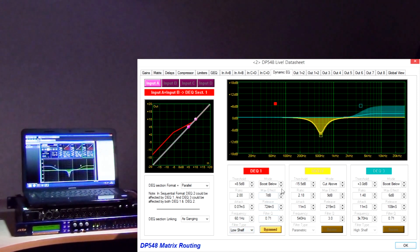So is this just frequency conscious compression then? No, it's much more flexible than that. All four quadrants of operation can be chosen — that is cut above, cut below, boost above or boost below. Make sure you watch our videos showing the dynamic EQ in action.